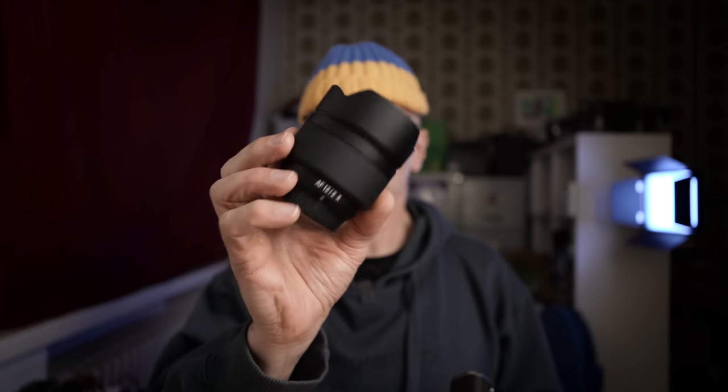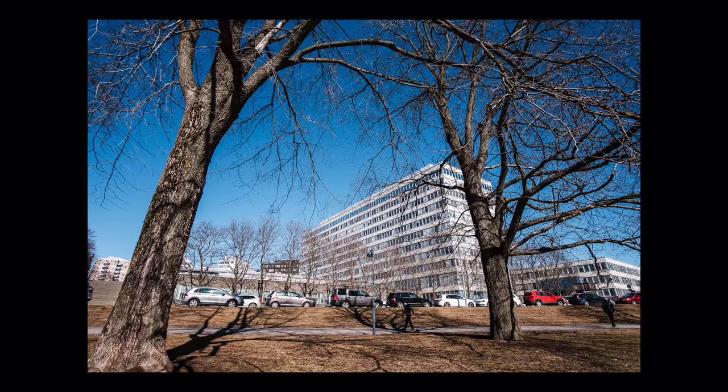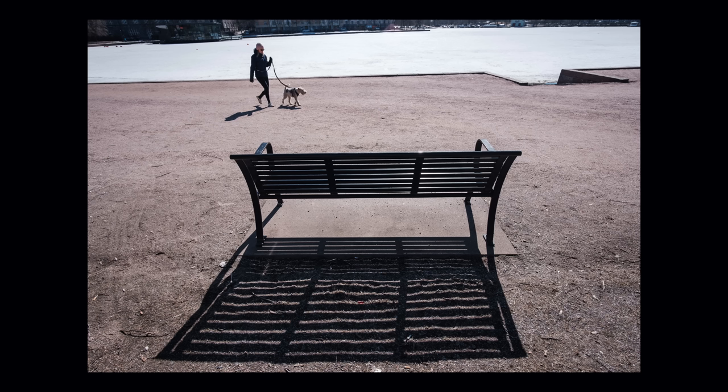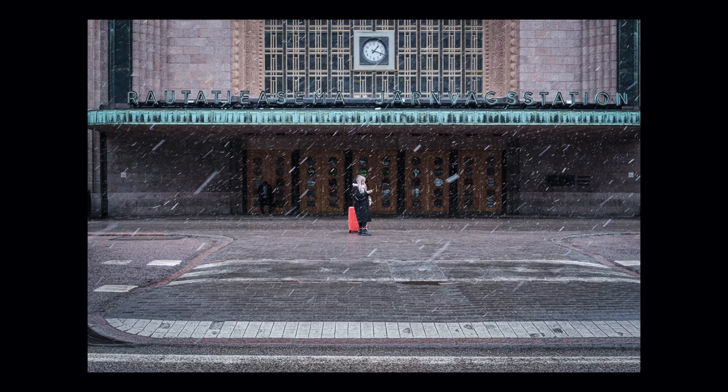I do have the Samyang 12mm f2 which I'm going to review, but it's a little too wide for me as a general purpose lens. Right now I have the Sigma 30mm f1.4 on the Fuji, which is on loan from Sigma Nordic. They were kind enough to let me borrow it a bit longer after my review, and I'm going to buy this lens for myself to use on this Fuji.